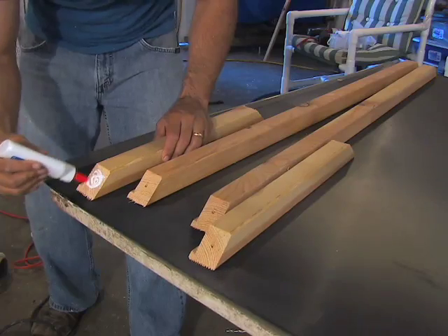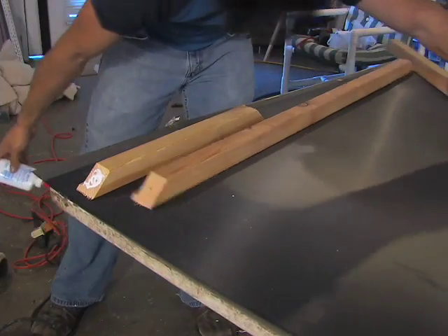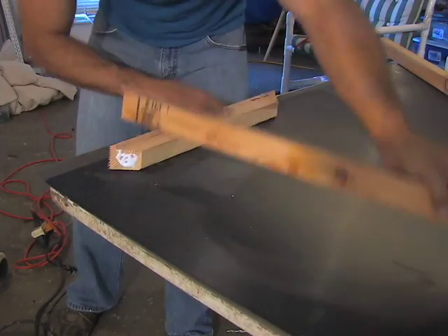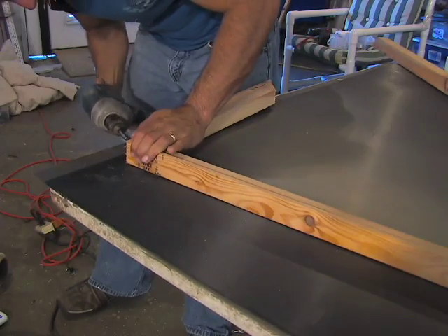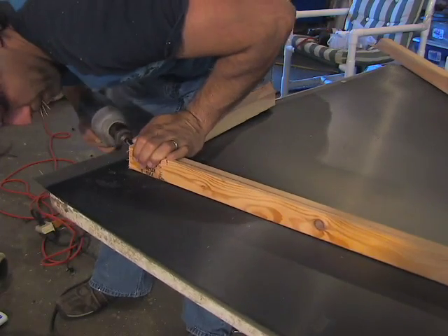Add some white wood glue or regular Elmer's glue to each piece and then join the miters together. Then secure this with a 1½ inch or 2-inch drywall screw, making sure it does not poke out the side.